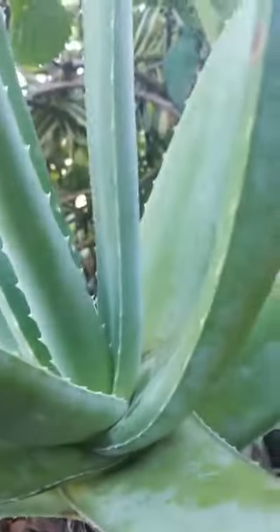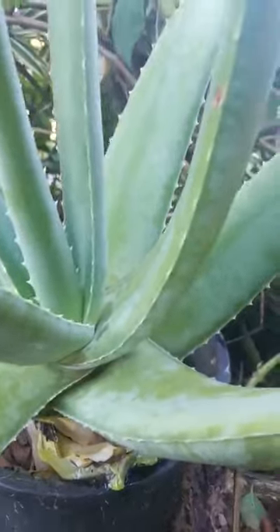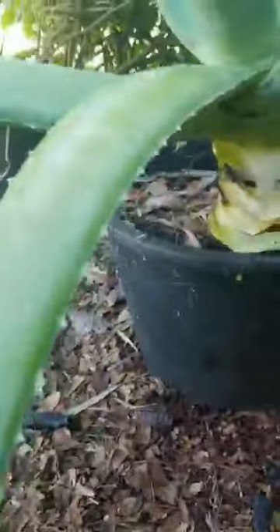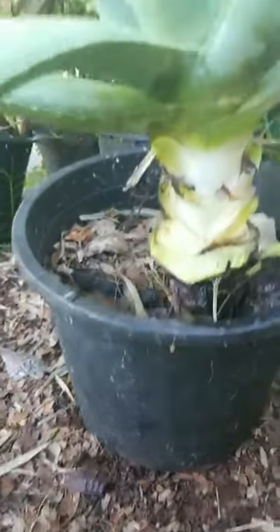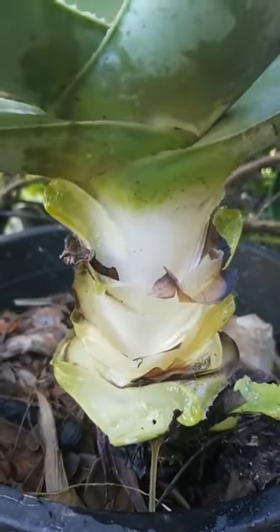I think I need to get more. For this time I'm just gonna leave it like that, then I have to cut it.